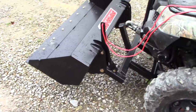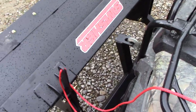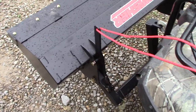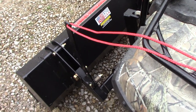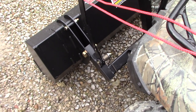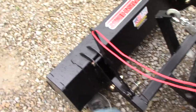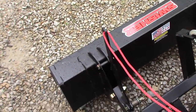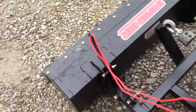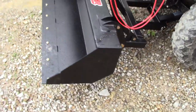How the bucket works is pretty simple — it just connects to your winch and you lift it up to dump the load. You pull this here, it drops the bucket, then if you let the winch out and move back a little bit, it allows the bucket to drop into place just by dropping the bucket and moving backwards. And then when you lift it back up, it's locked in place and ready to go.